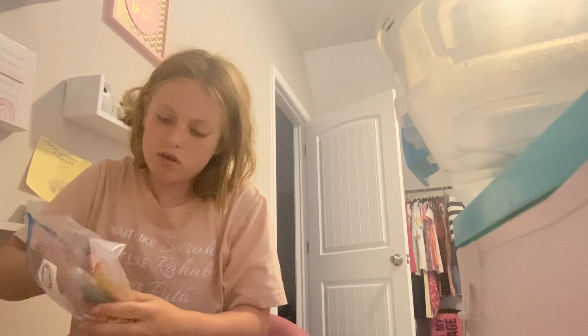Alrighty, so first it would be better to use clear — clear, so you can actually see it. I got orange. Put some glitter in.